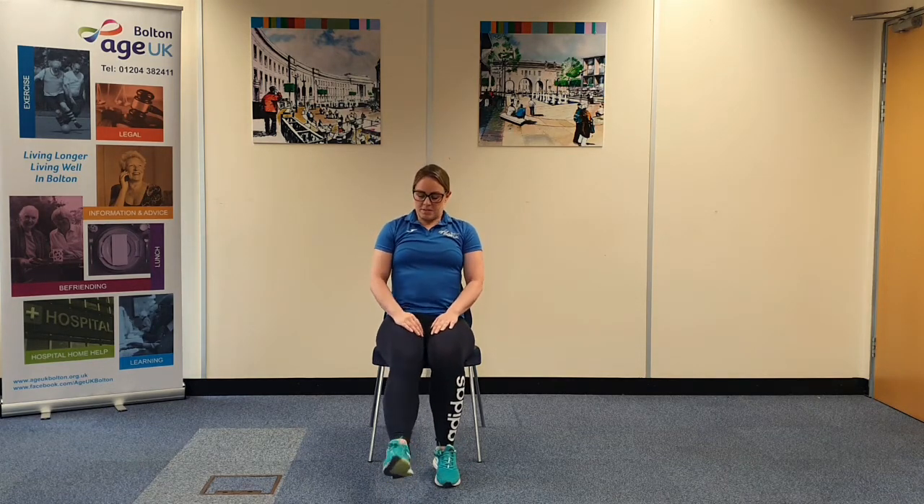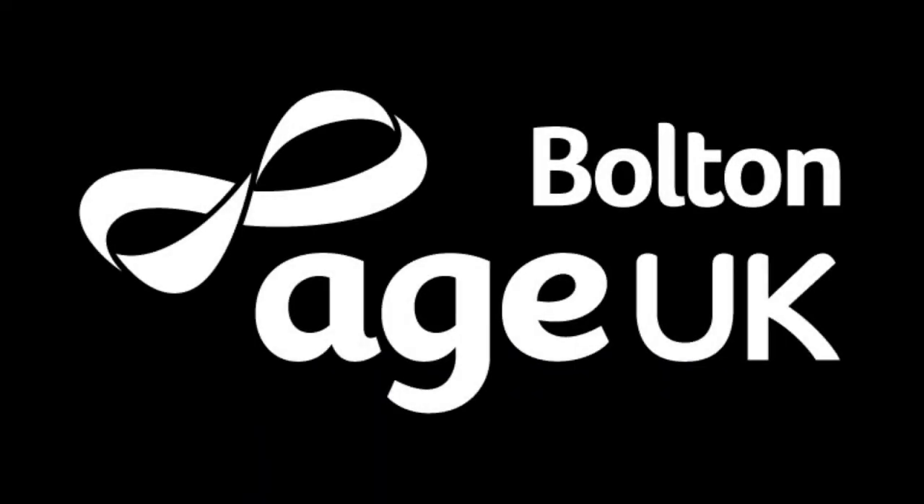And rest. Good — just give the arms and legs a bit of a shake. We've now completed all the exercises and I hope you've enjoyed everything and got a good full body workout. Thanks for joining us today and I hope you enjoyed the workout.